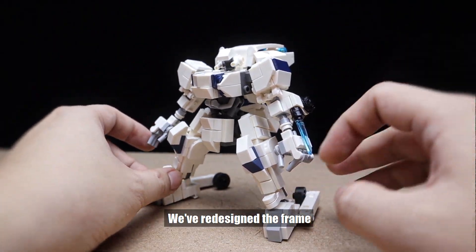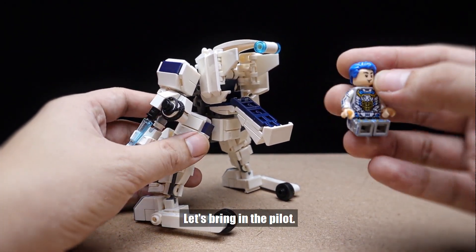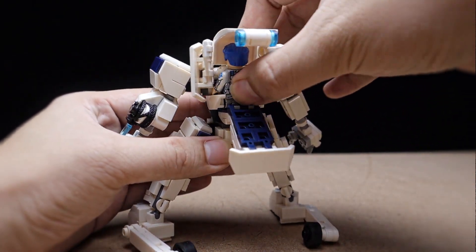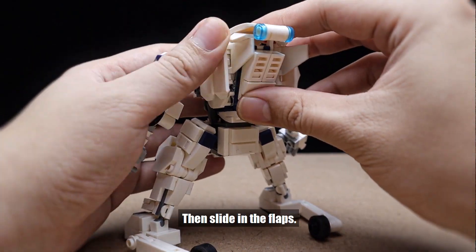We've redesigned the frame so we can have the cockpit right here. Let's bring in the pilot — there are two studs in there we can connect the feet into. Then you can close the cockpit like this, then slide in the flaps.